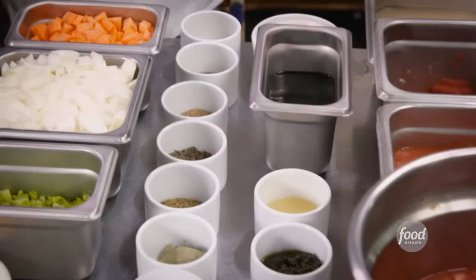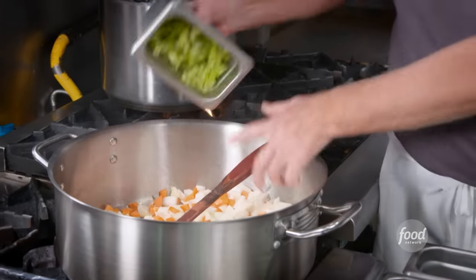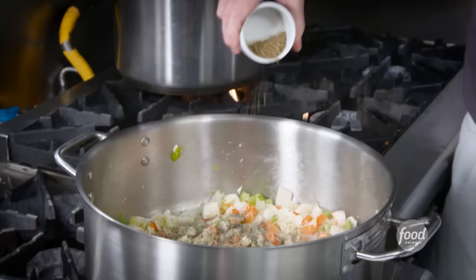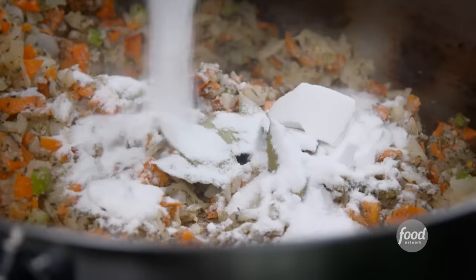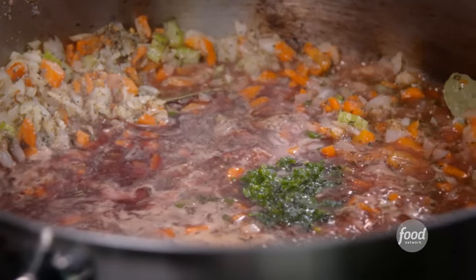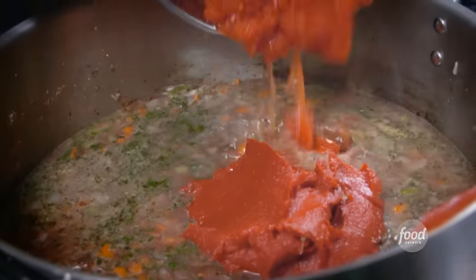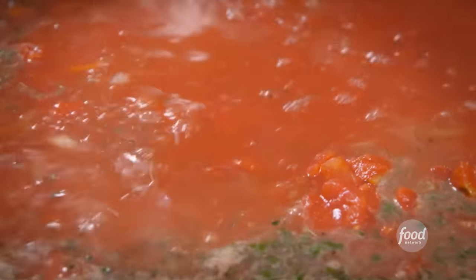We're going to make our cioppino broth first. Olive oil, carrots, onions, celery, pureed garlic, thyme, pepper flakes, black pepper, ground fennel, marjoram, oregano, bay leaf, kosher salt. Next up, sugar, red wine vinegar, red wine, lemon juice, basil puree, anchovy paste for a little more fish flavor. Clam stock, tomato paste, diced tomato, crushed tomato, water. How long is this all going to cook down for? Two hours. You're able to mix in the seafood that you like when it's fresh? Yes.